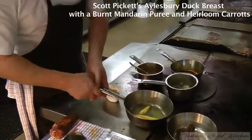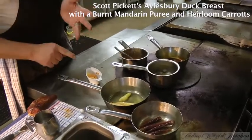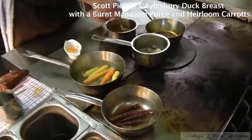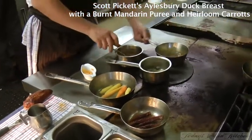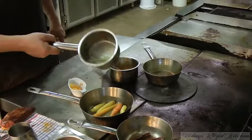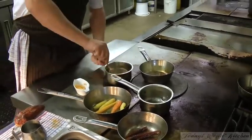Here we've got some lovely heirloom carrots glazed in some butter and some of their carrot juice, a little bit of veg stock and some seasoning. We've got the dark sauce and I've just gone made with a little bit of cream just to bring it down, and a fair whack of butter so it gets really rich. Some char-grilled baby fennel that's just been glazed as well.